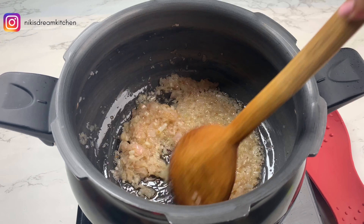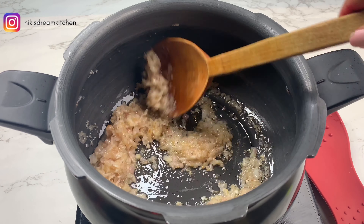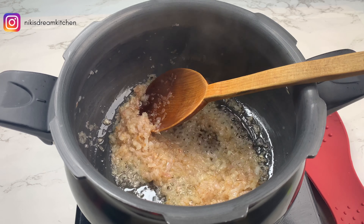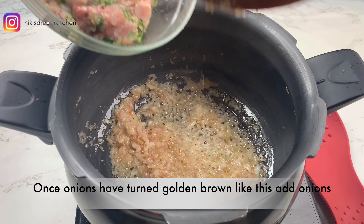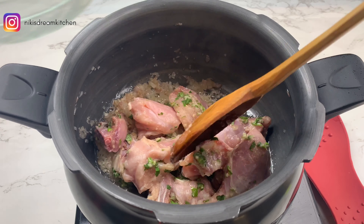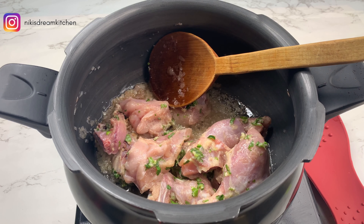I've cooked the onions on a low flame for about 8 minutes now and you can see how lovely they're looking — completely golden brown in colour. This is exactly what you're looking for. At this point, my chicken has also been marinating for about 30 to 35 minutes. I'm going to add in my marinated chicken to the onions.